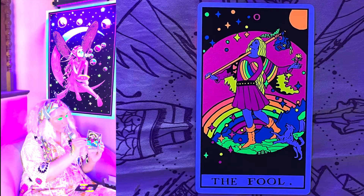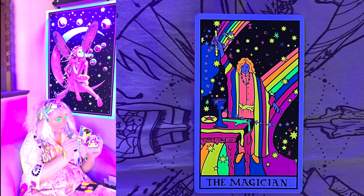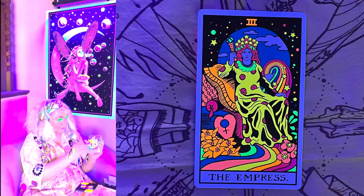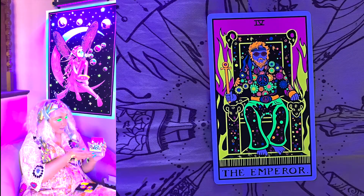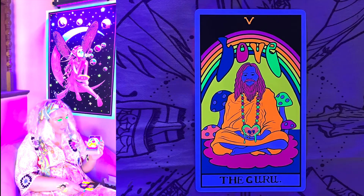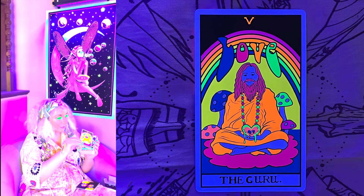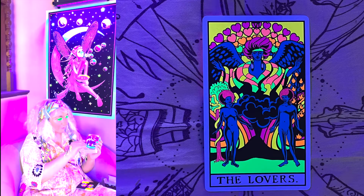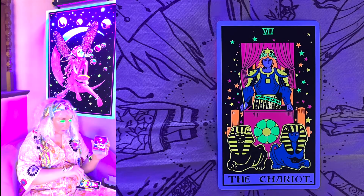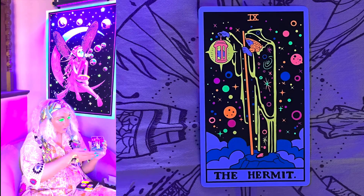This dog is blacklight reactive where the other one is not — I hadn't noticed that when I first opened the deck. Then we have the Magician, the High Priestess, the Empress, the Emperor — look at how cool and psychedelic he is, I love his flowered shirt and peace sign. Then the Guru, which says 'Love' — the Guru replaces the Hierophant in this deck. We've got the Lovers, the Chariot, and Strength.